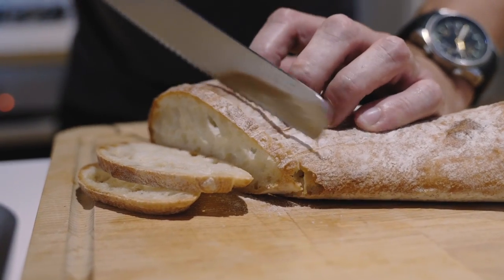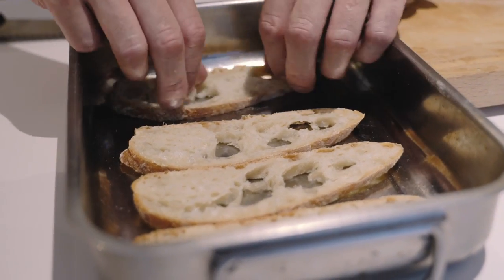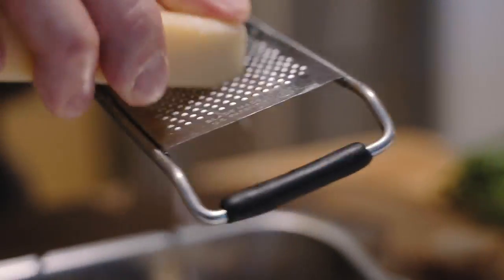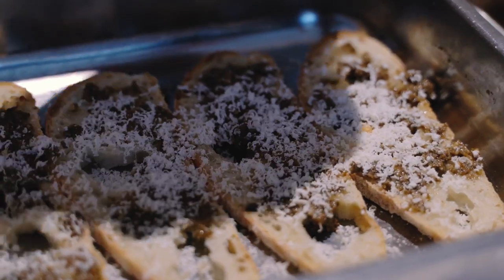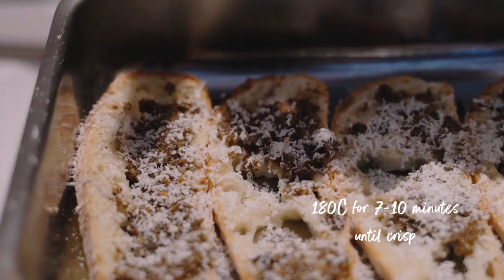Serve a couple of these on the side — just line them up in a little tray, add a little black pepper, and they're going to go in the oven at 180 degrees for about seven minutes, just to go crispy.